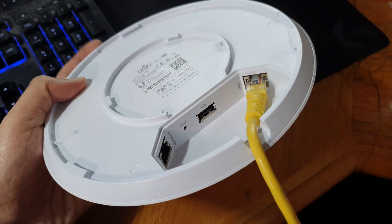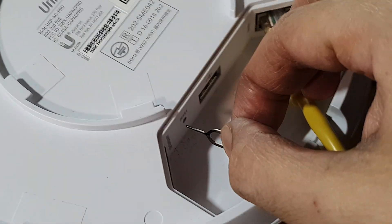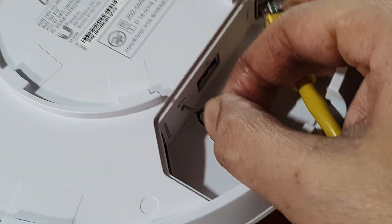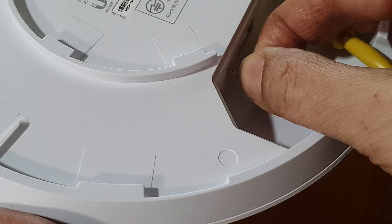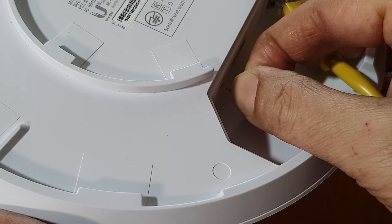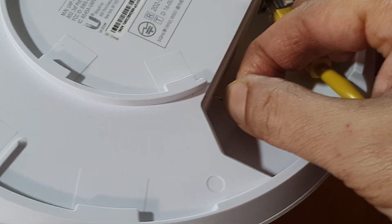In here, there is a reset button as you can see. You want to push this pin in and hold it for 10 seconds. While the AP is powered on, hold it for 10 seconds until the LED light flashes or turns off briefly.